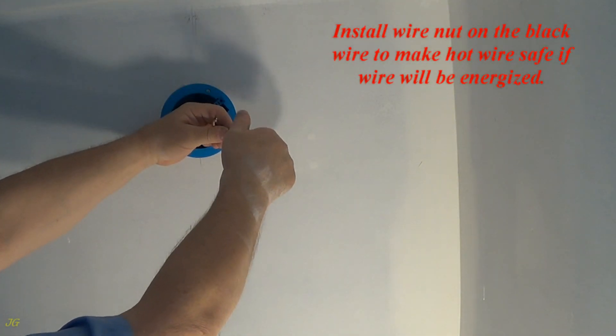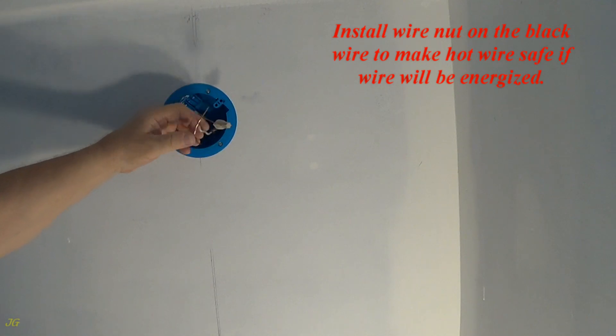Install a wire nut on the black wire to make the hot wire safe if the wire will be energized.